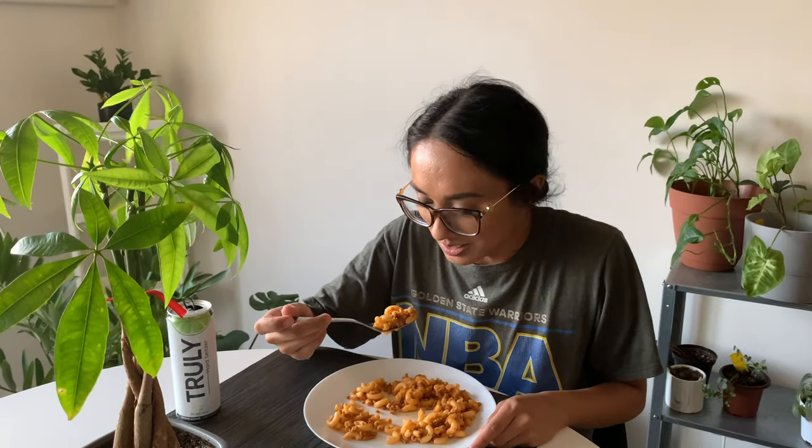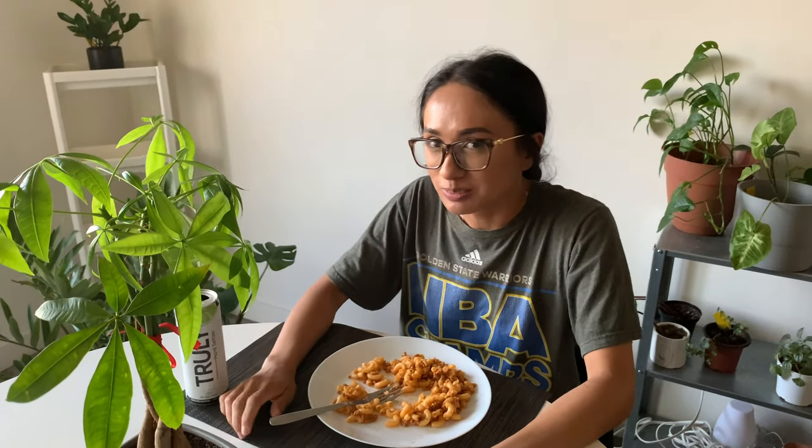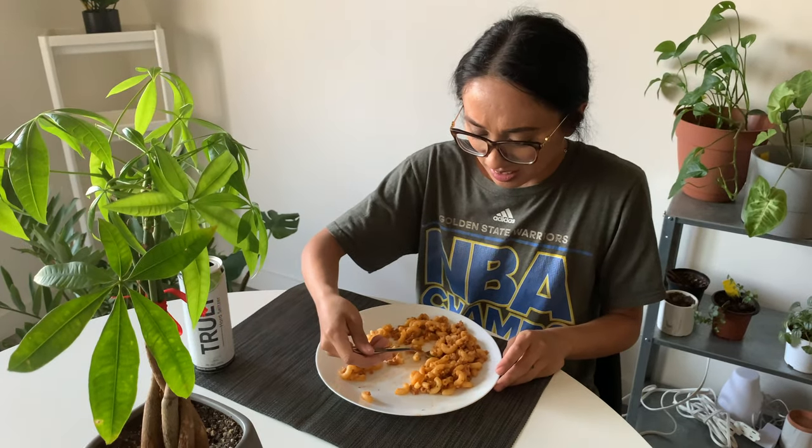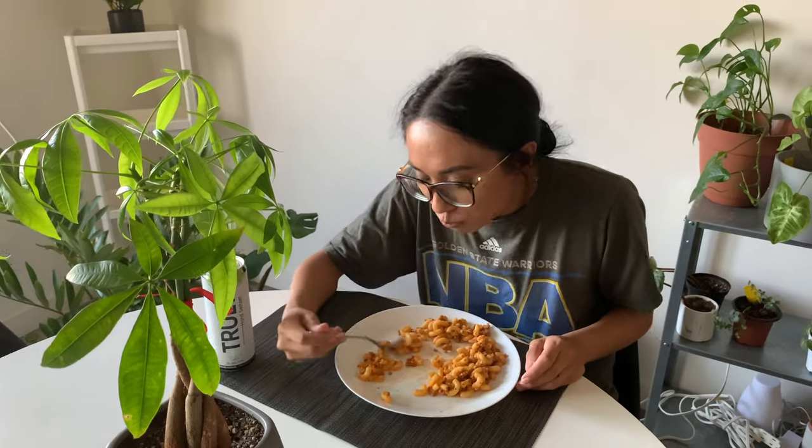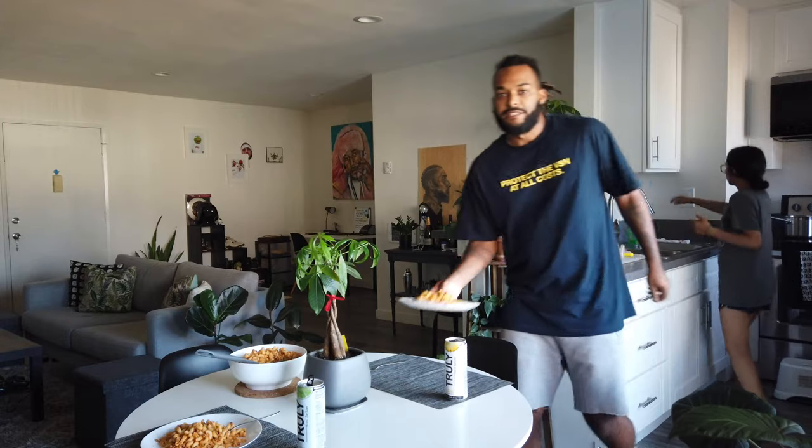Okay, ready? How is it? You want me to rate it? Yeah, like a one to ten — wait, that's too much. Okay, one to five, five being like super fire. Five! All right, let's go. Five. Yes. Or maybe I'm just hungry? No, it's a five.